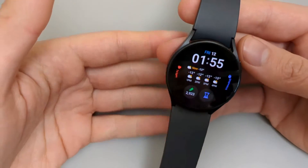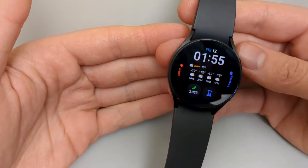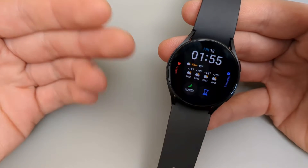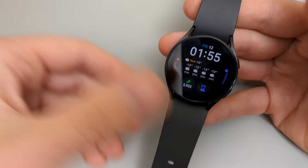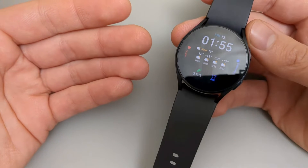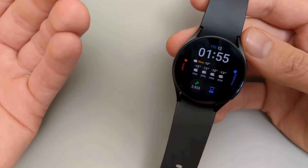In this video I will show you how to factory reset your Samsung Galaxy Watch 6 and Galaxy Watch 5. I will show you two ways to do this. One is if you have access to all your menus and your watch is working fine. The other way is if something has happened to your watch and you can't access it or it has been damaged.